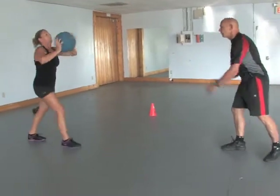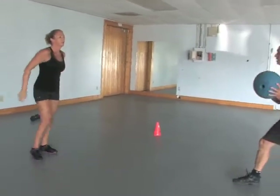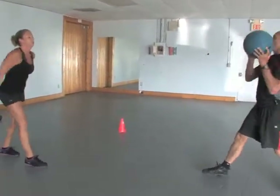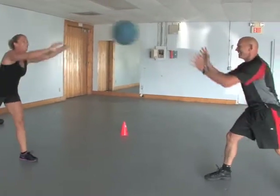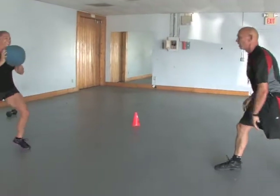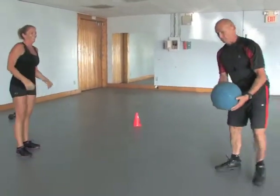Here we go. Drive right off the chest. Alternate feet. Step forward to throw. Two more and one more. Good.